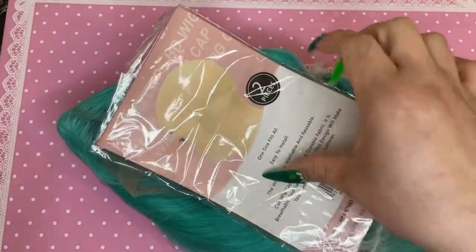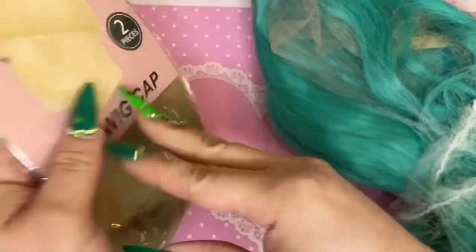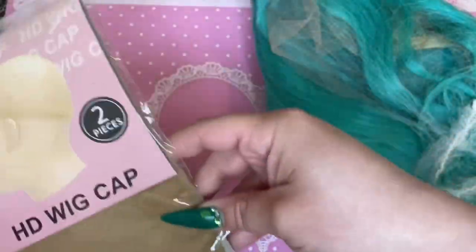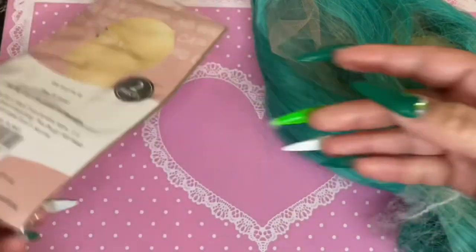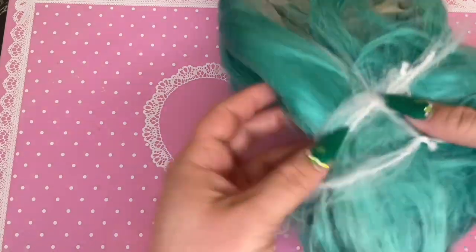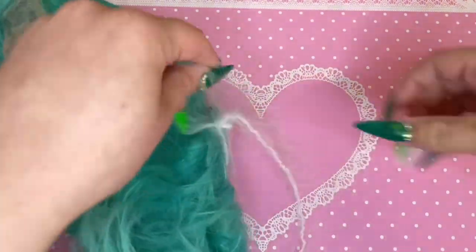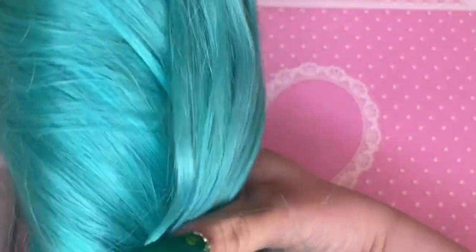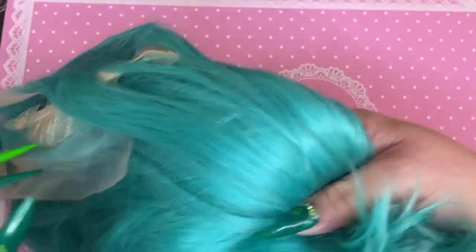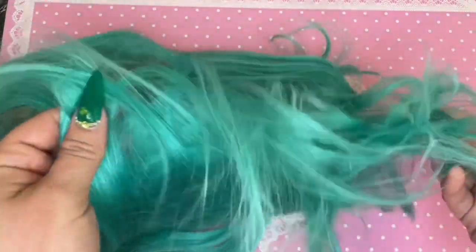The first wig is a 14 inch, kind of a greenish aqua blue color, and it comes with an HD wig cap with two pieces, which is really helpful. On the back the wig cap says it is reusable. These wigs were part of a spring Temu haul but I ordered them separately — I purchased them just to test the quality. I wanted to try a colored wig, a black wig, and a blonde wig.